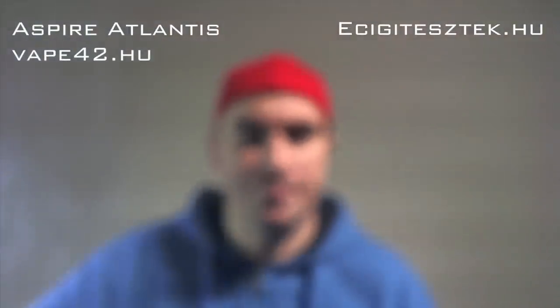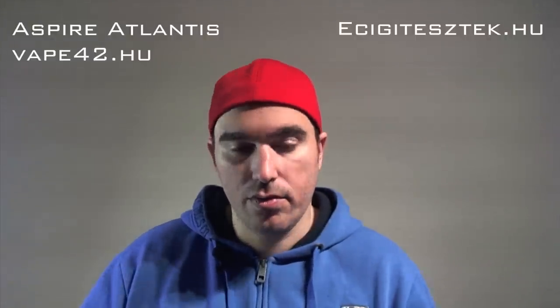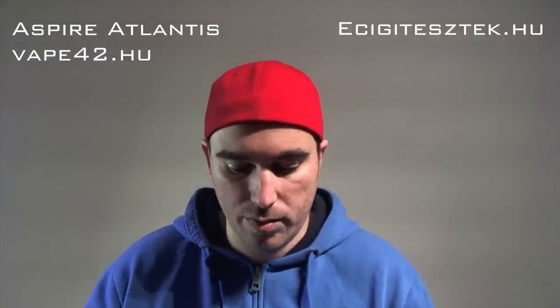Bele sem merek gondolni, hogy mi lenne, ha ezt tiszta VG-vel használnám. Ezzel az 50-50-es levessel nekem tökéletes volt, még a hidegben is, hogy az autóban használtam néha. Na, ott viszont nagyon vigyázni vele. Menet közben, forgalomban, lehúzott ablakkal csak és kizárólag, mert egyébként olyan ködfelhőt varázsol az autóba, hogy lehetetlen tőle kilátni. Megpróbáljuk most direkt a kamerába - hát ilyet! Úgyhogy ezzel csak óvatosan a forgalomban, vagy akármilyen járművön vezetve, vagy utasként is, mert ha ezt a vezető elé fújjuk, akkor lesznek még ott bajok.